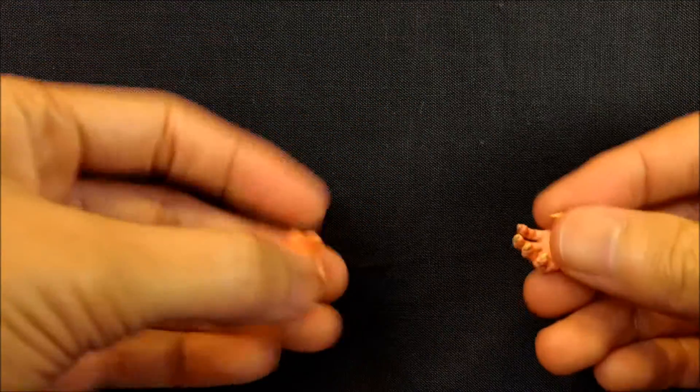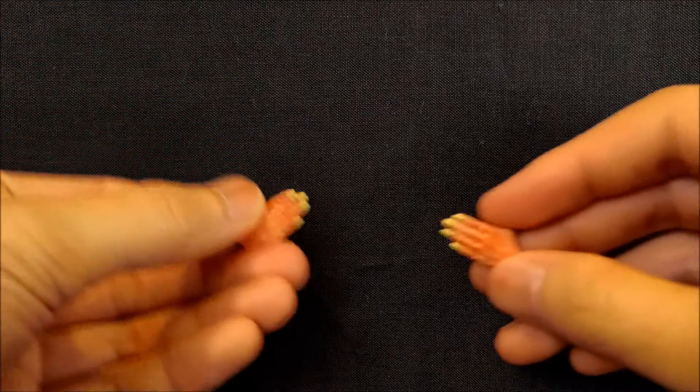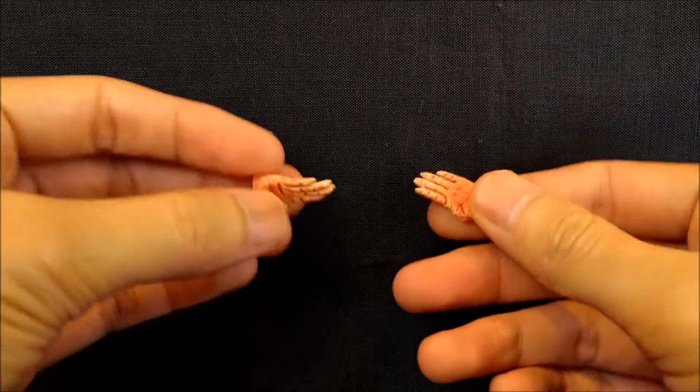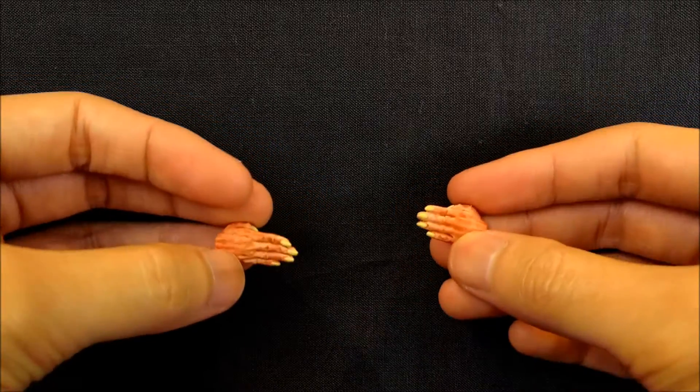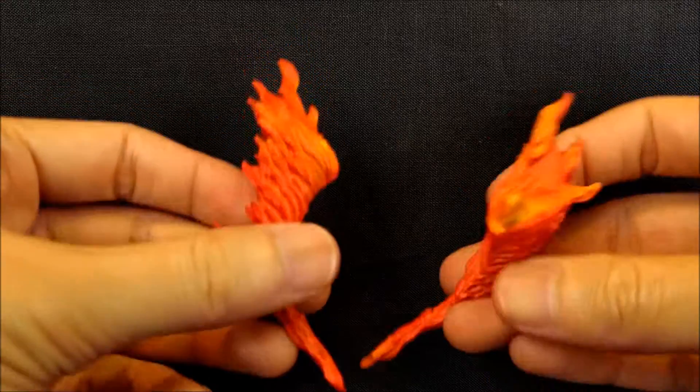He's got those fire hands, and he also has these two claw hands — kind of an aggressive attacking hand — nicely painted and nicely sculpted. And then these two chopping hands right here.